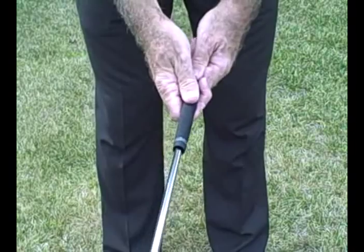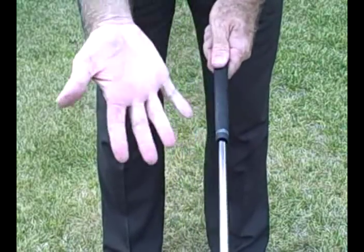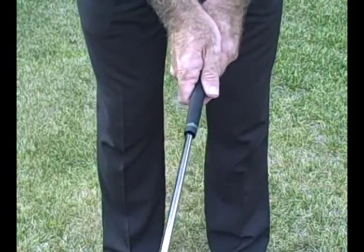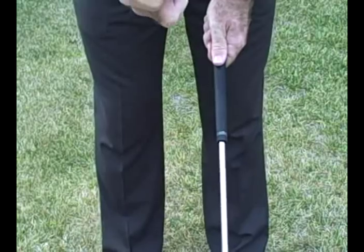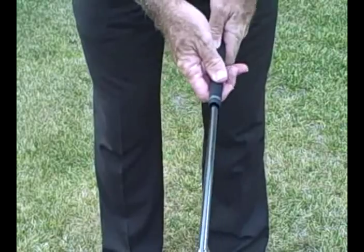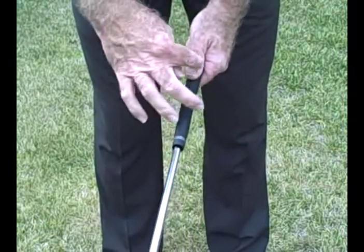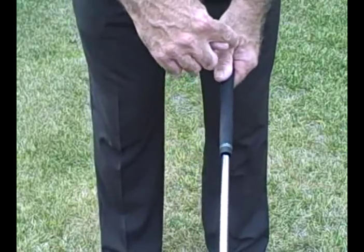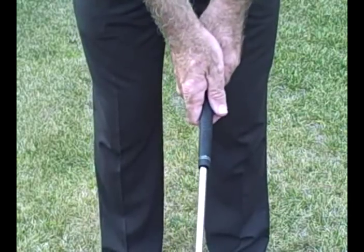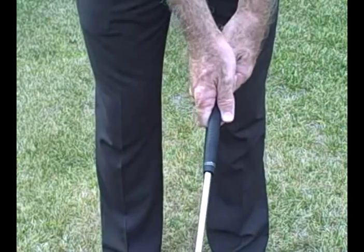The right hand — after you pull back on the thumb — the lifeline of the right hand will fit directly over the thumb, and the V formed by the thumb and index finger will go up toward the left shoulder. So in essence, you're going to have the V of the left hand going up to the left shoulder and the V of the right hand as well.